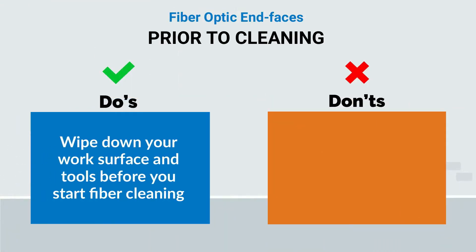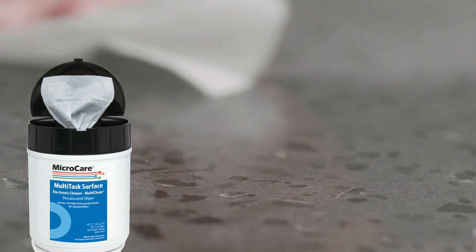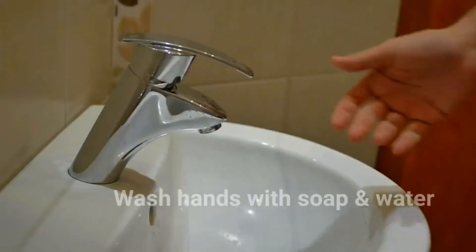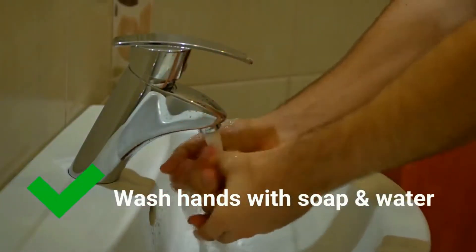Wipe down your work surface and tools before starting the fiber cleaning. A good once-over with a general purpose pre-saturated wipe removes dirt, dust, and any contaminant that might be lurking. Wash your hands before handling your clean tools and any fiber optic connectors. Clean hands are less likely to transfer dirt and oils to the fiber components. Plain soap and water work best.